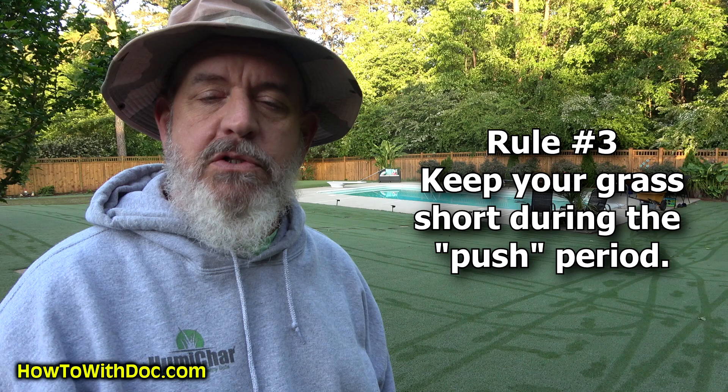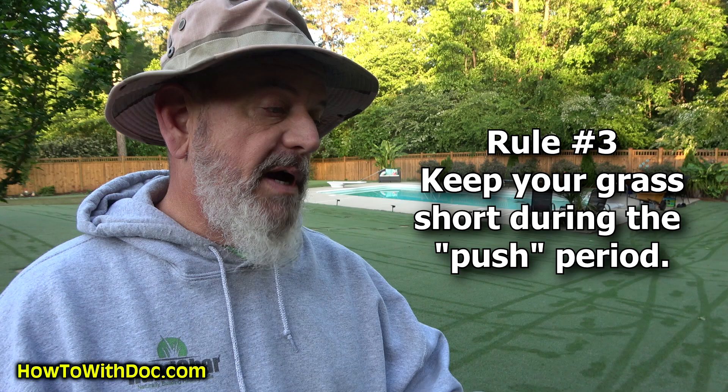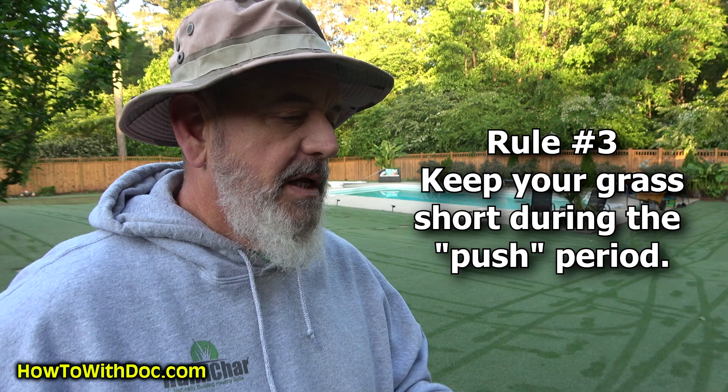Number three is not letting your grass get out of control. If you want to have short, thick grass, you have got to cut it a lot. I understand a lot of you guys don't have real mowers — a lot of you have rotary mowers, and it's a struggle to cut short because you get scalping marks and it's uneven. But just keep cutting it low during this growth time. Cut it low, cut it low.